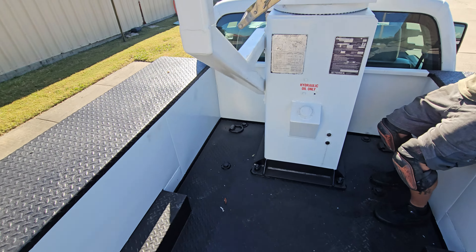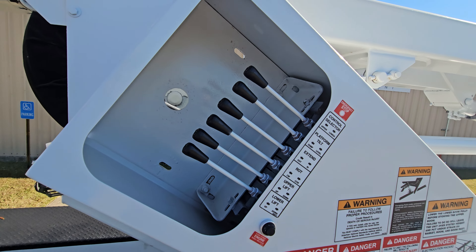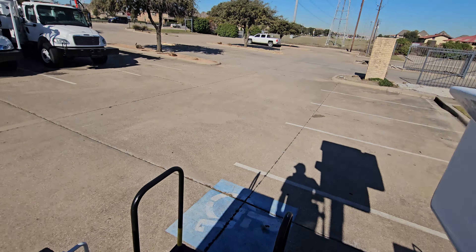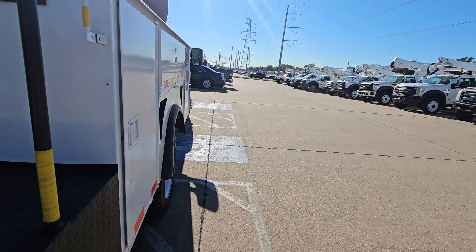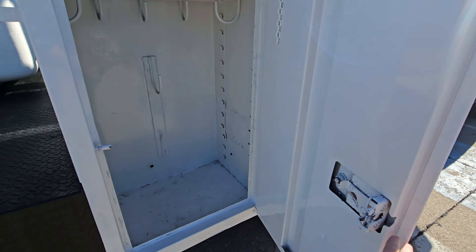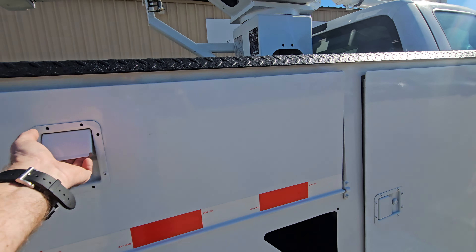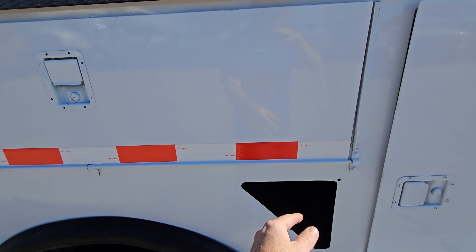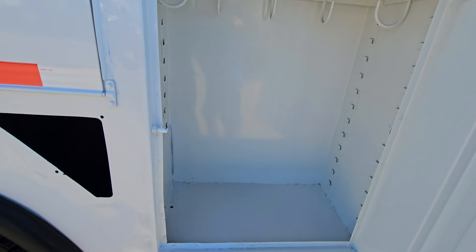There's the bed right here, you got your controls all right there. I believe this has more boxes on this side. There we go — all the floors are solid.